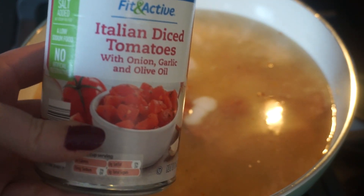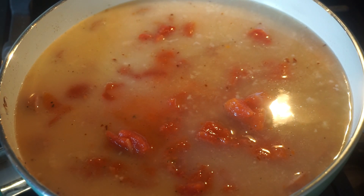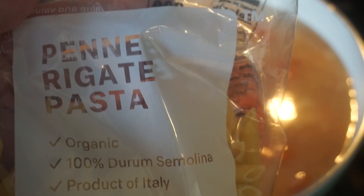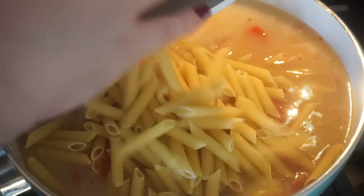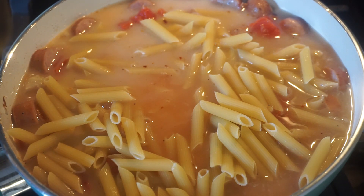Next, add in a half cup of milk — I'm using almond milk. Then add in your can of diced tomatoes. I do drain mine a little bit since we have so many other liquids going on, but there's still some liquid in there. Then add in your dried pasta. I'm using penne pasta — this is organic from Brandless; check the link in the description if you eat gluten-free or vegan, they have affordable options. I'm using half the 16-ounce bag. Stir everything together, wait for it to come to a boil, then cover and cook for 15 minutes.